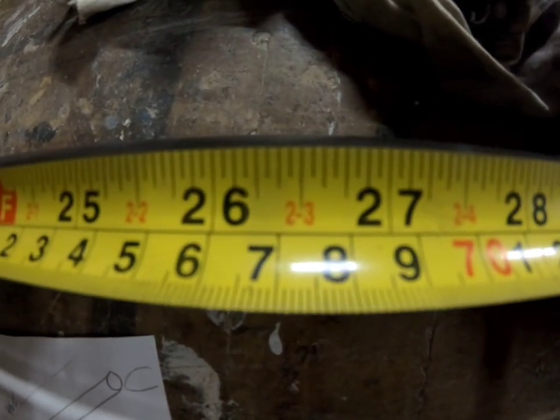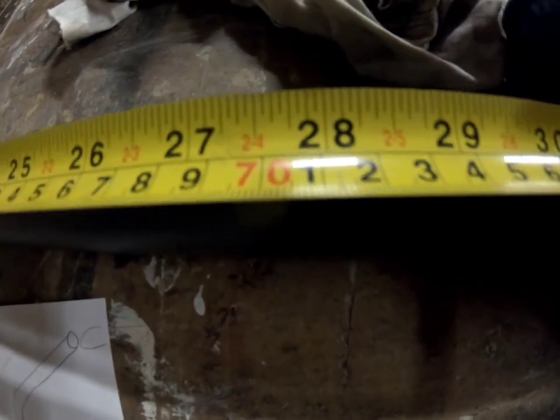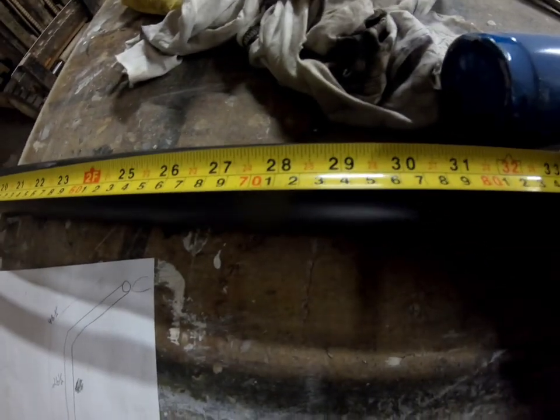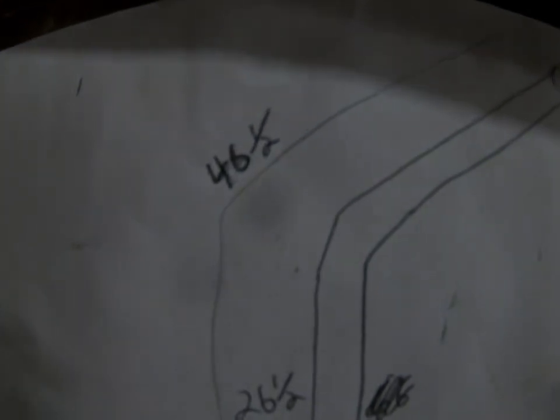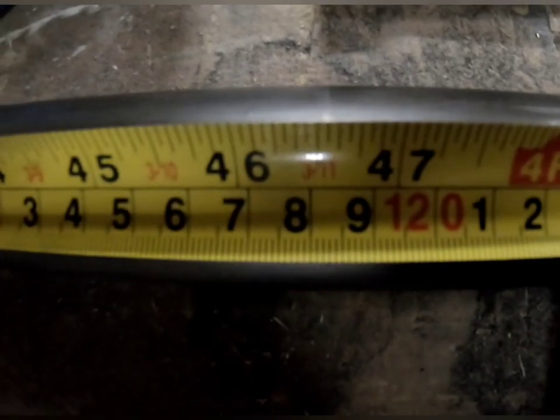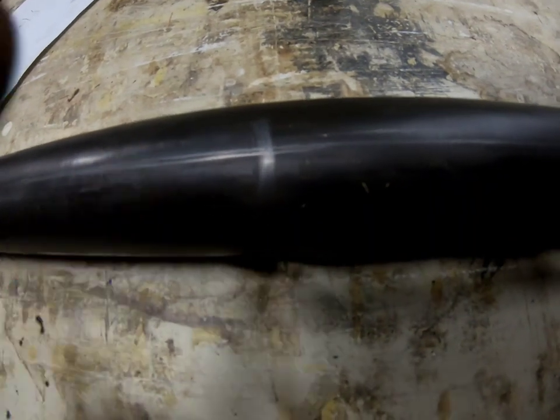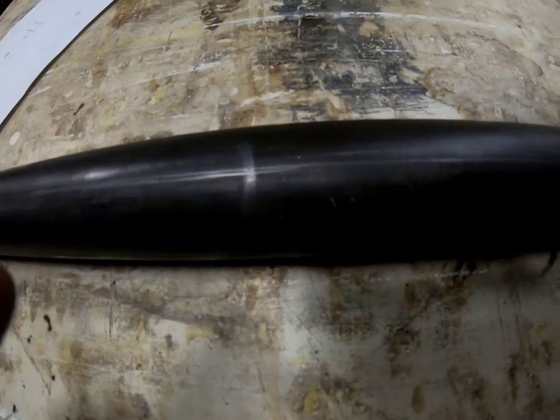My bend starts at 26 and a half inches up. I'm going to add an inch and a half — so 28 inches — where I'll do my bend. If it's long I can cut it. My total length is 46 and a half following the pipe, so I'll measure up 46 and a half and cut. I'm actually cutting it at 49 just in case coping takes a lot of material off — I don't want to do this two or three times. Before you put it in, you have to mark where the center of your bend needs to be.